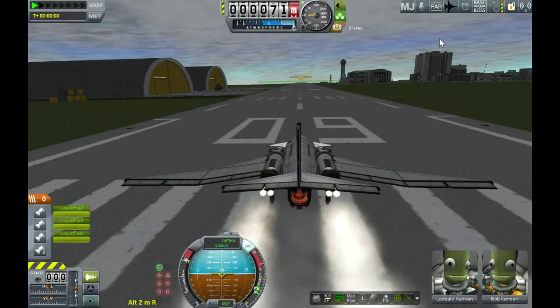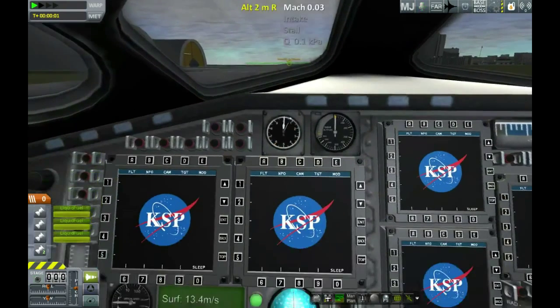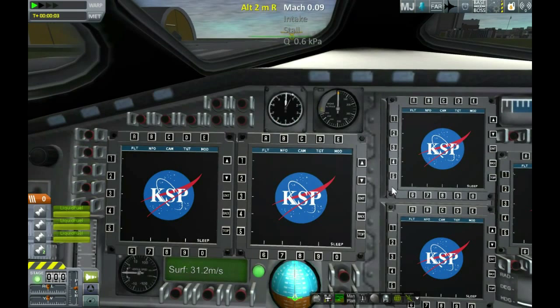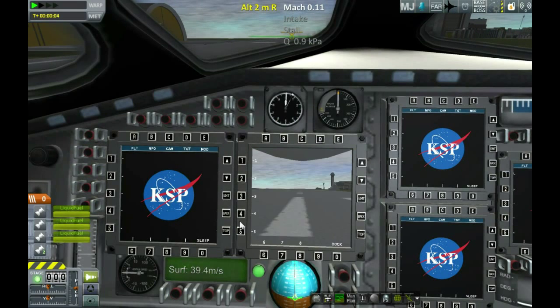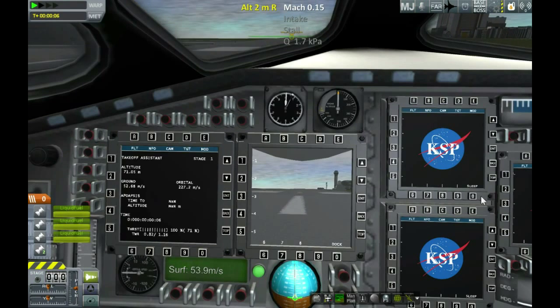Let's get all the engines fired up, ready to go. We've got to wait a little bit for the turbojet to spool up, but there we go. While we're running down the runway, it's a good time to set up the screens here. This is RasterProp Monitor that gives you these video screens, and as you can see, it really is very neat.